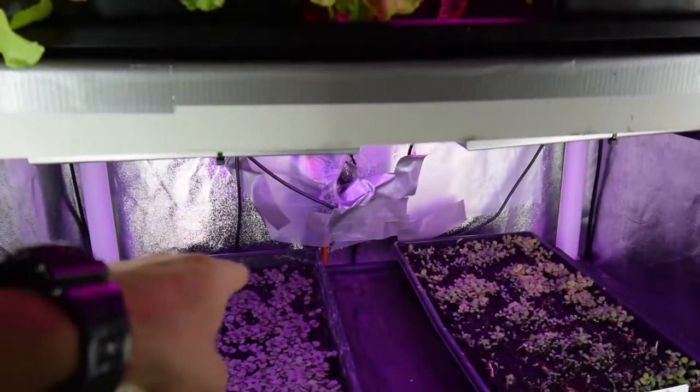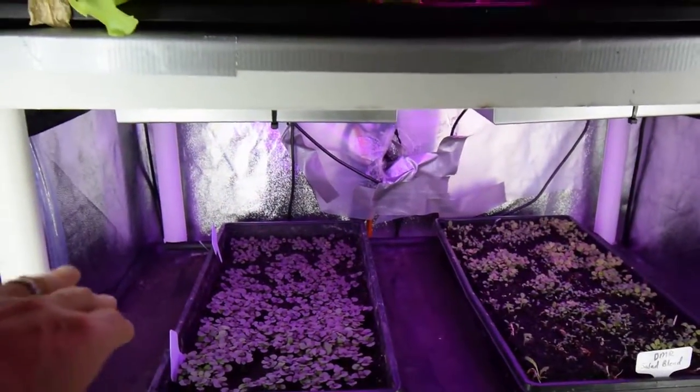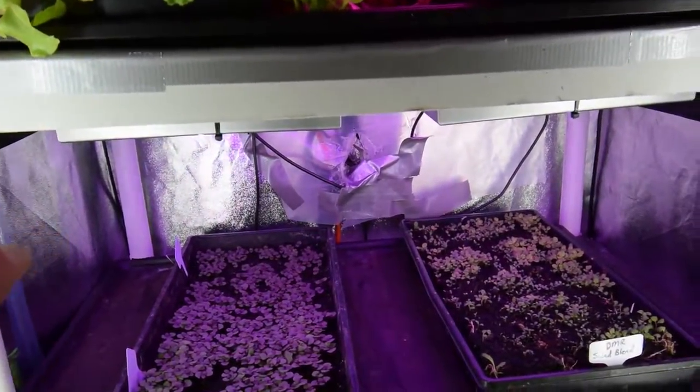And then since the turning of the tray, that one seems to have grown up a little bit better than it was. Because remember, last week it was kind of anemic — it was over there by the side when the tray was sideways.